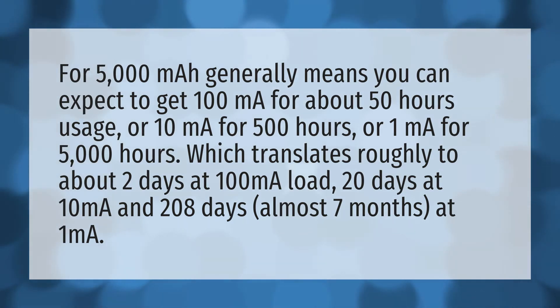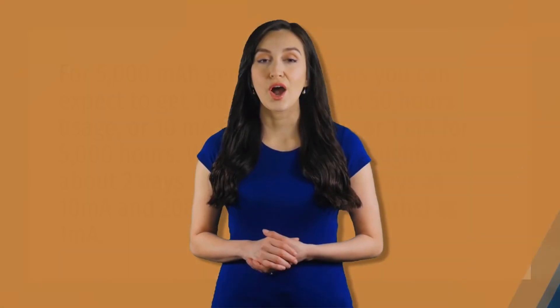20 days at 10 milliamps, and 208 days — almost 7 months — at 1 milliampere. Our mission is to provide accurate answers. We think without knowledge it is impossible to live a balanced life, be competent, be skillful.